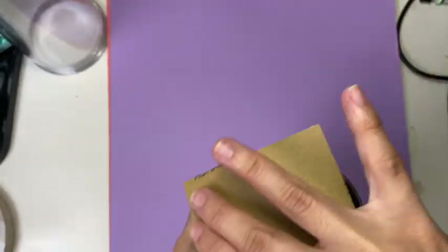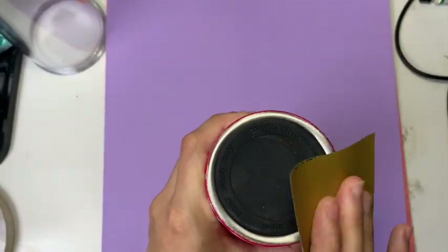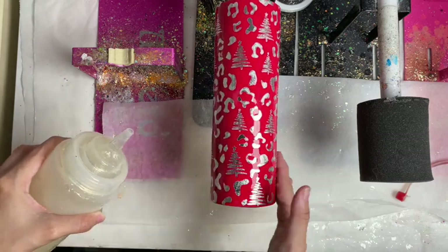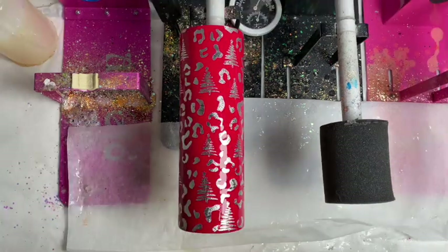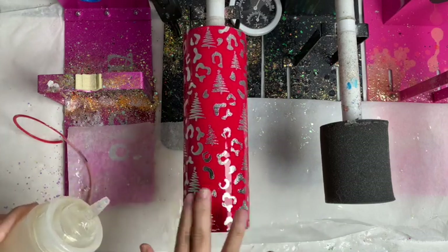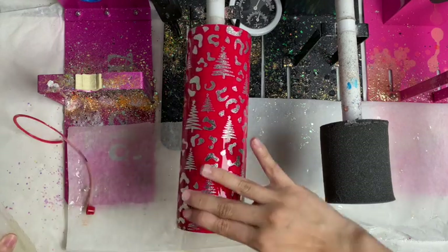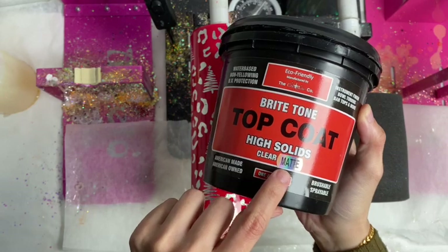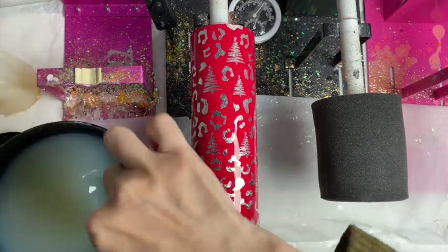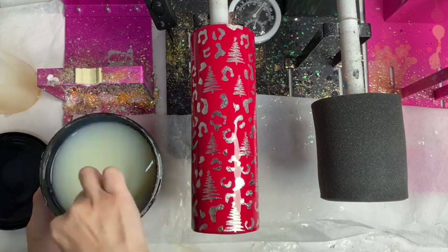Also don't forget to sand your lid — the lid of your tumbler is important so that it doesn't constantly build up. After that I rinse my tumbler and immediately paper towel the whole tumbler dry, then put on bright tone all over again. I did around six more coats of bright tone because I didn't like being able to feel the vinyl. I sanded one more time in between, and once you feel the vinyl has already submerged or embedded under all those layers of gloss bright tone, move on to the matte coat.